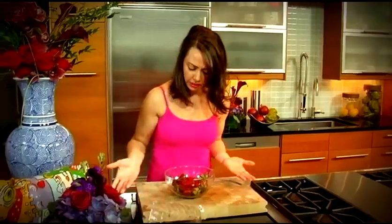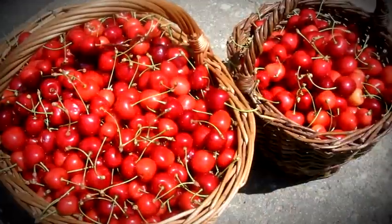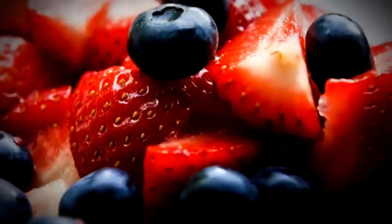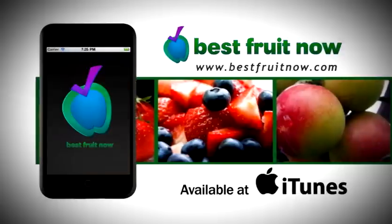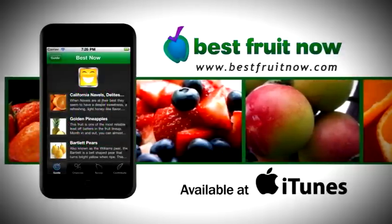Did you ever come home from the market with fresh fruit and after you tasted it say, what was I thinking? Well, think no more. With Fruit Expert, Tommy K's Best Fruit Now app, you'll shop like a pro. You'll know what to buy and when to buy it. Finally, you have an uncle in the business — available from iTunes.